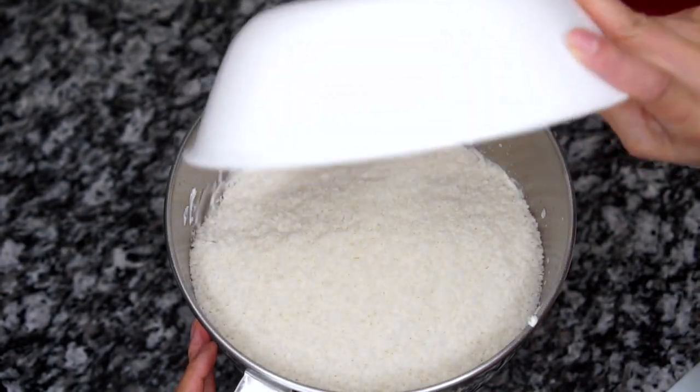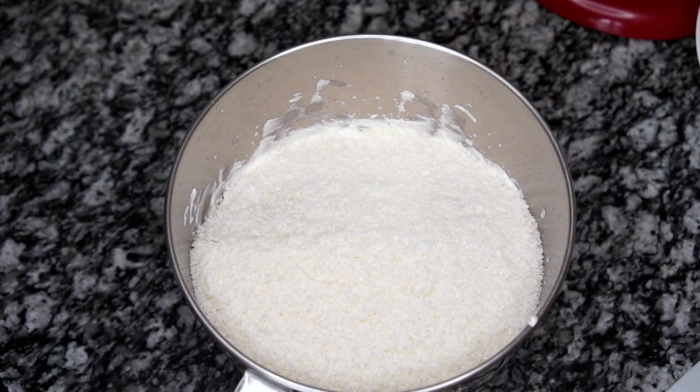Now you can pour in your shredded coconut into your condensed milk and heavy whipping cream, use a spatula, and start folding it in.